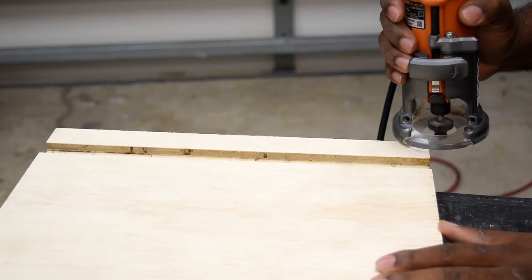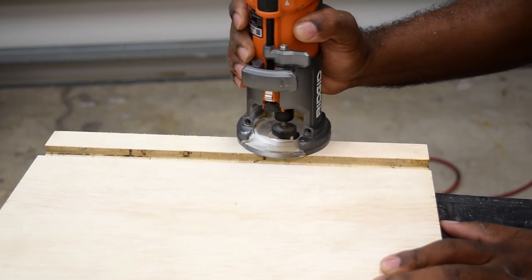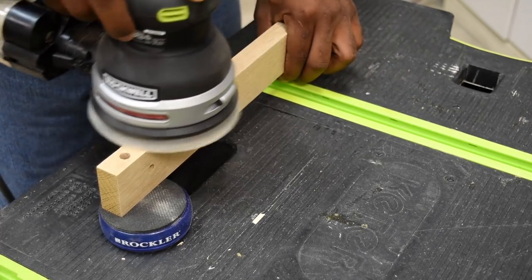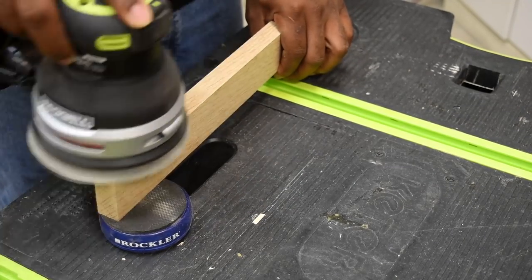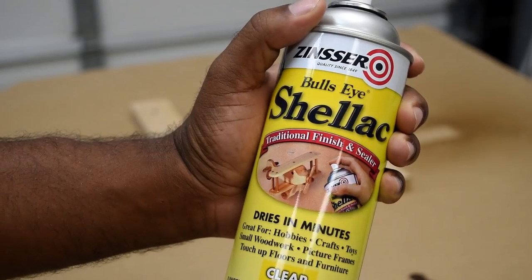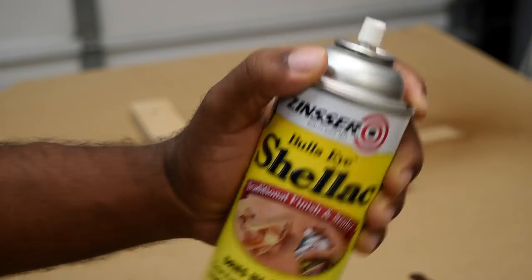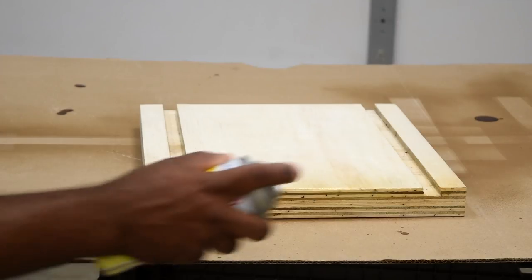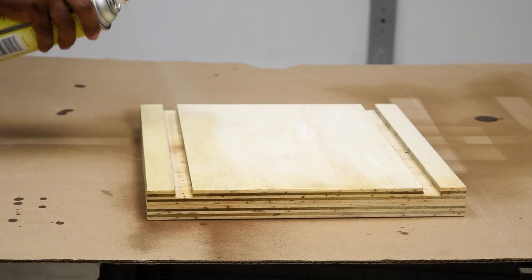You're also gonna want to put a quick round over on the ends, and this should help prevent the plywood from peeling. You can use your router or you can use a sander. For the finish I'm gonna add two coats of shellac. I like this because it dries really fast and I can just add my coats quickly and move on.